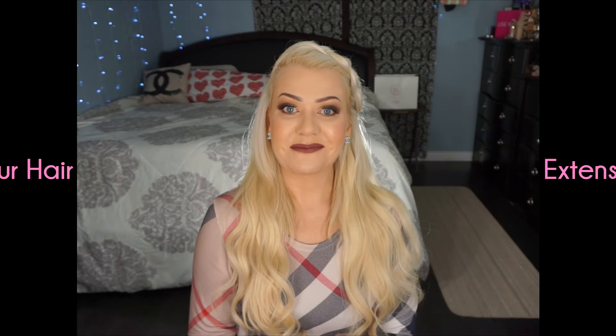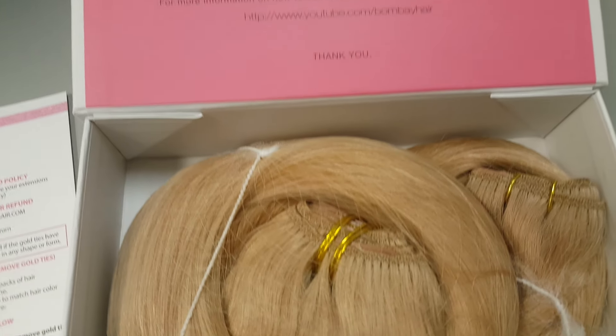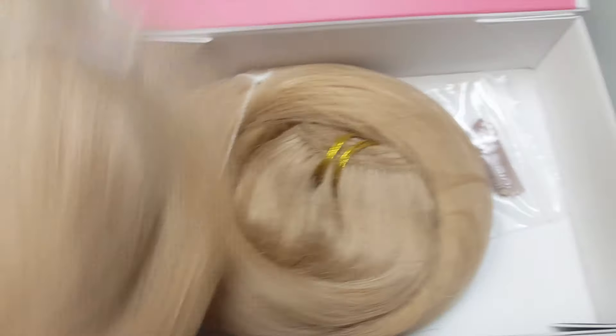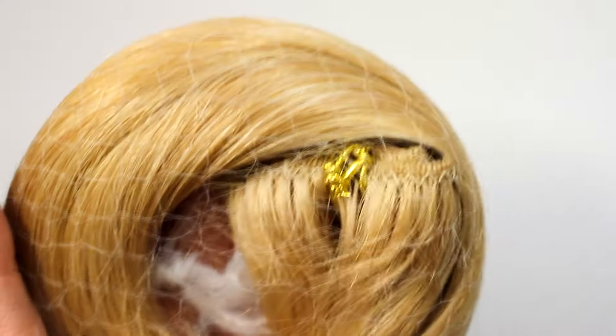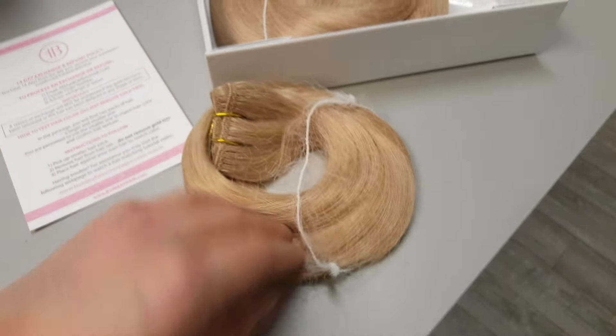When you actually order and receive your new hair extensions, in the box you're going to see a test strip. I'm going to insert some footage showing you exactly what it looks like — it comes in a little netting piece with two gold ties at the very top. An important thing is to not tamper with anything in the box: do not remove the gold ties, just leave them on, gently pull the netting off, and take out the test strip.